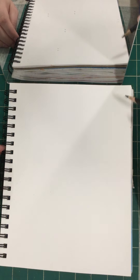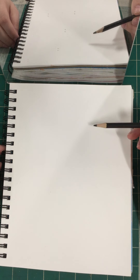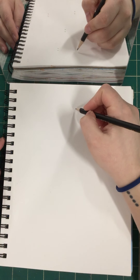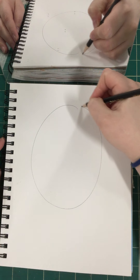Remember what a continuous contour line is — do not pick up your pencil. That's the basic thing. So I'm going to start with that.